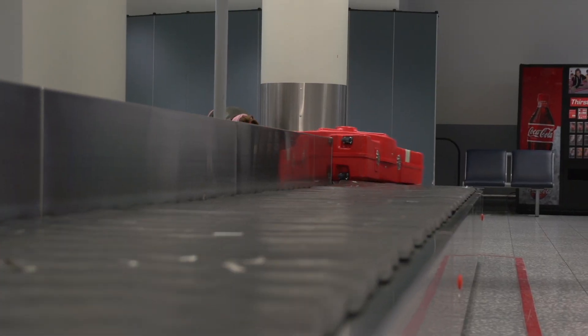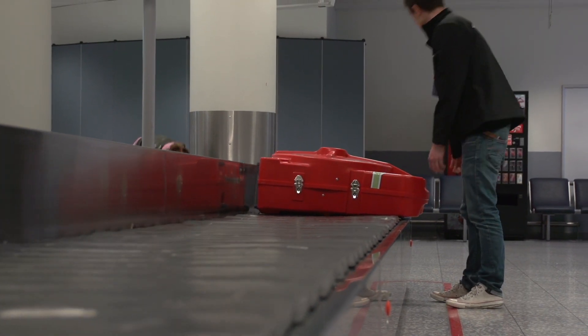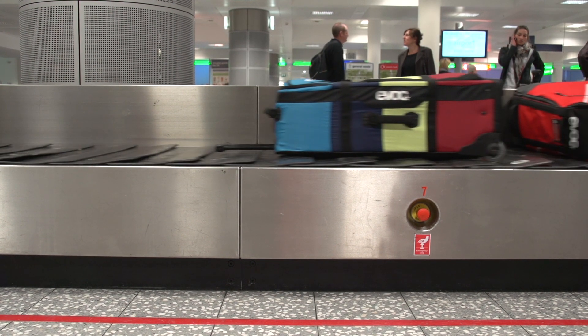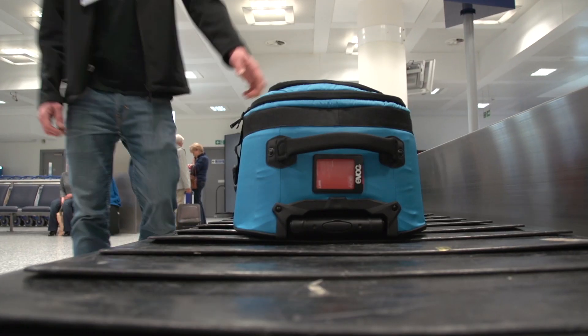Whichever method you choose, make sure the box is clearly labelled with your name and destination details. You'll also need to change the address for the return flight of course. There's some great luggage now dedicated to cyclists on the market to bring all your essential kit with you, as well organised as your bike is.